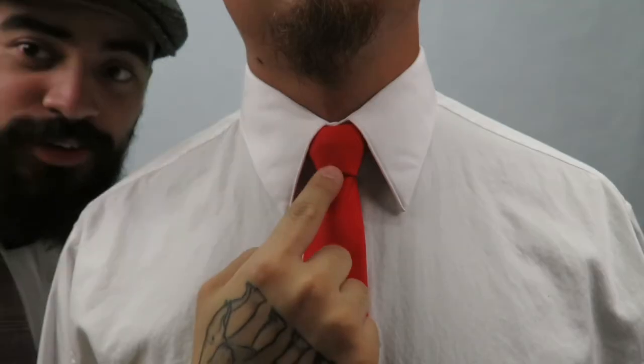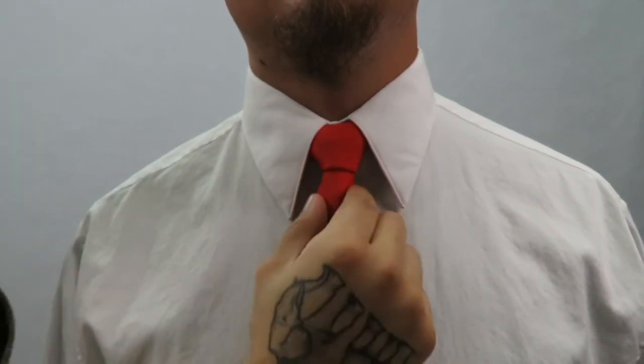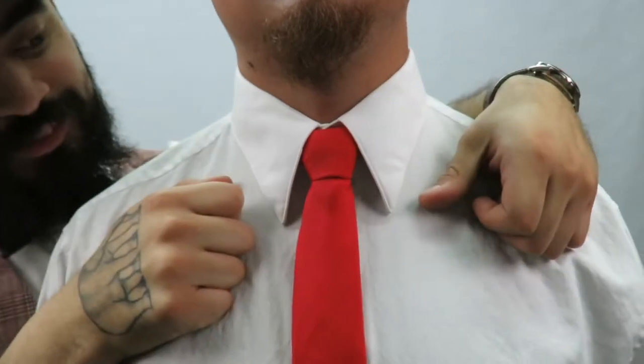And last but not least, the full windsor — a bulkier knot, more symmetrical from top to sides, best for a bigger collar. Well, there you have it: three different knots, three different purposes, all beautiful. If you enjoyed this video, please leave a like, comment, subscribe, and share. Thank you for watching — links in the description, take care.